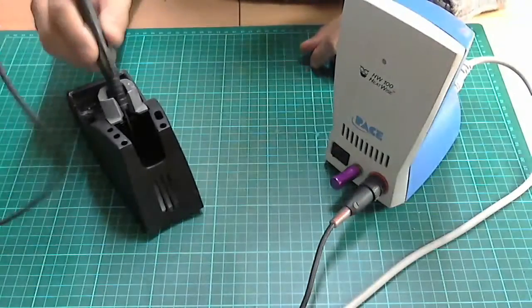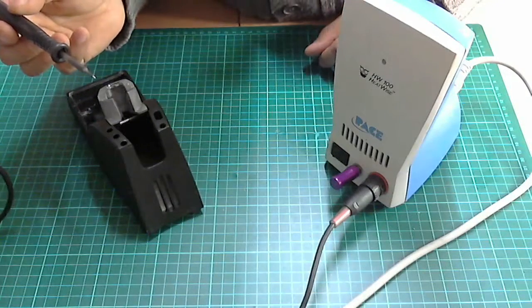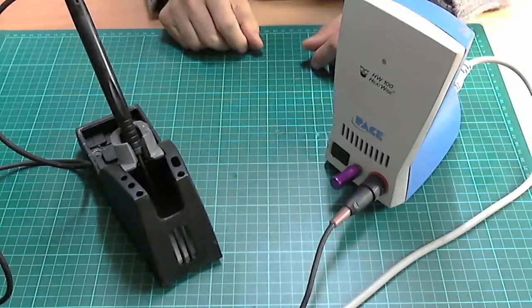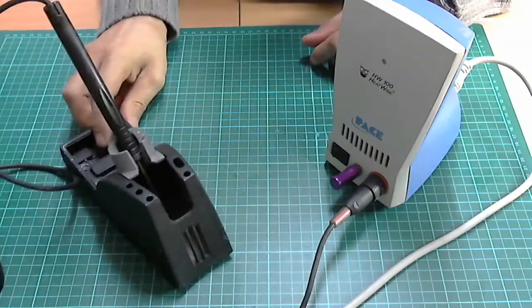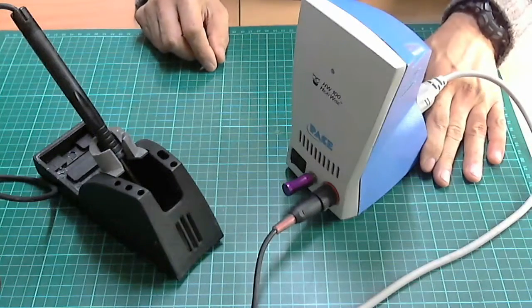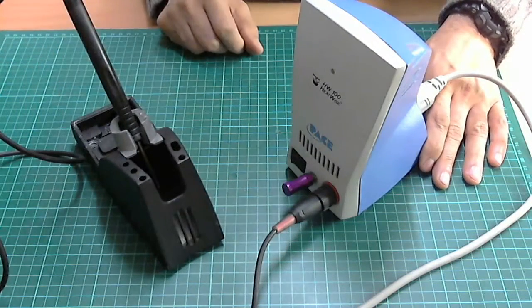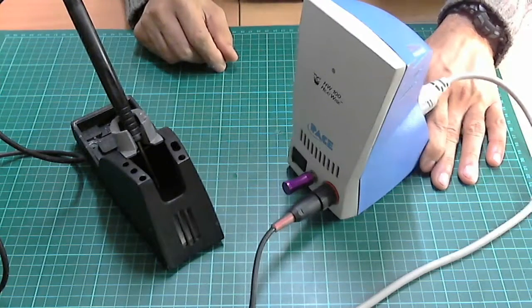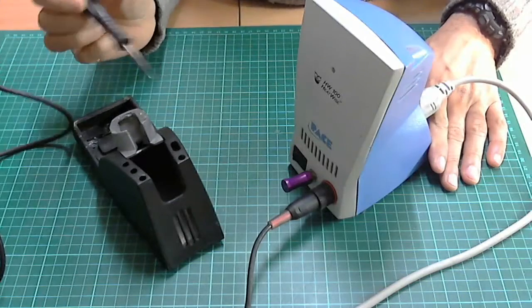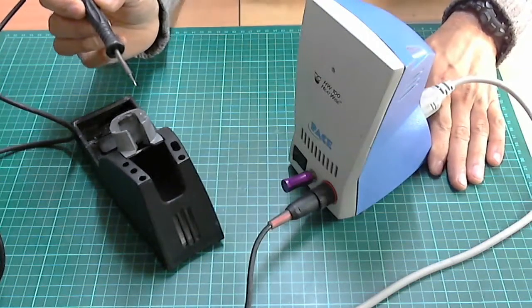That is your HW100 Pace Heatwise soldering iron — a very nice iron. I hope this helps you decide if you need one. I think you can still pick these up for around £150 on eBay, which is good value. Just note that the pencils for this are not the same as the Pace ST50.